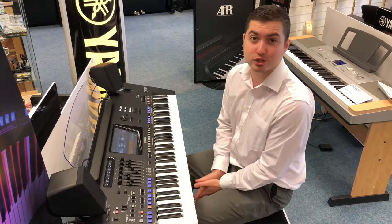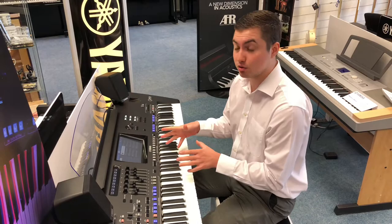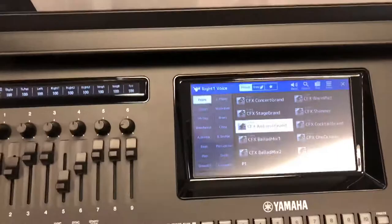This instrument has got so many features it's very hard to make it into one video, but I'll try my very best. Starting off with the voices — this one is the CFX Concert Grand. If you come a bit closer, I'll show you all of the piano sounds. If you look here, all these are like the CFX, and if you go on to page two you've got the C7s. They're so beautiful — all the sounds are just fantastic. And if you go on to, say, the Ambient Grand, you've got a really nice delay with quite a lot of reverb.